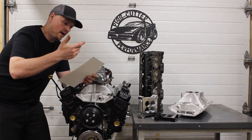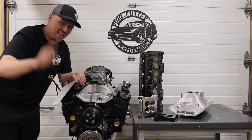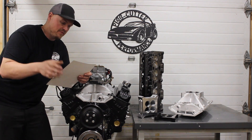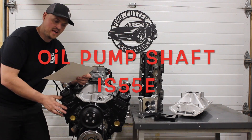Oil pan, pan gasket from Enginetech — that was like 14 bucks. Oil pan stud kit: check this part number out, Canton stud kit, I'll put a part number and a little picture up in the description, 17 bucks for that. I did put a Melling high volume oil pump on this — I already had it in stock with a three-quarter pickup. The oil pump shaft is a Melling, 10 bucks.